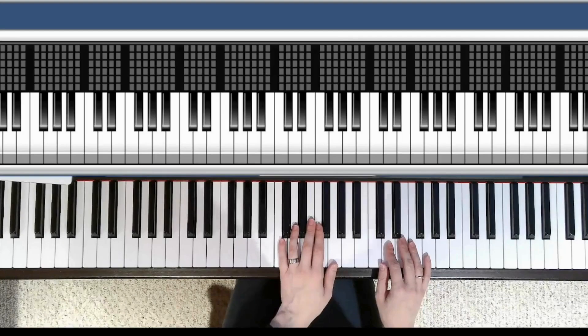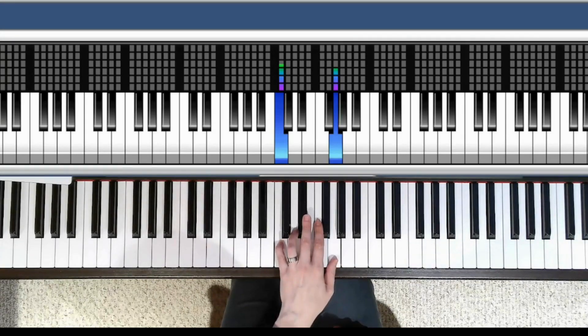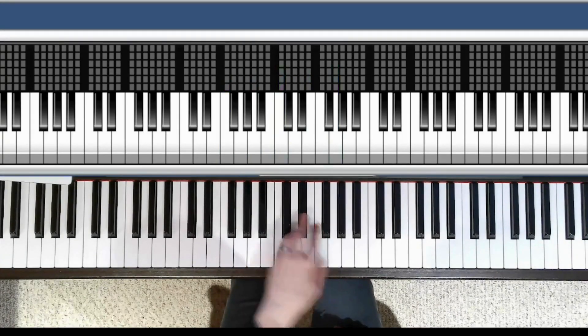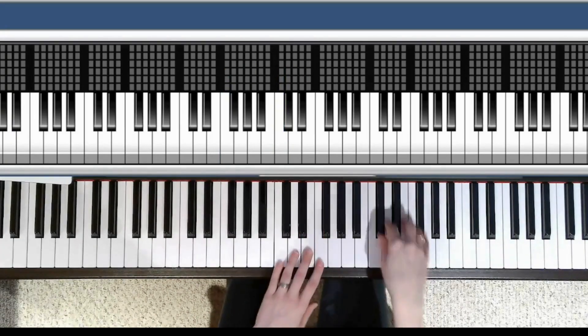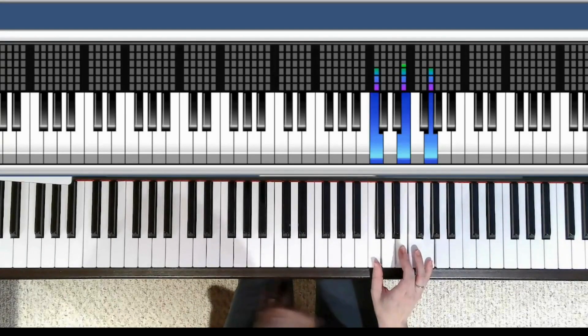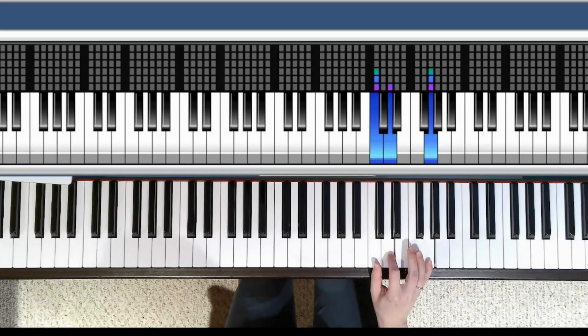We're going to learn this through improvisation. Let's go with our left-hand chord bridges: C and G and A minor and F major. Do that with me — C and G and A and F. In our right hand, what we're going to do is suspend the second, so it's going to be a sus two chord. Rather than playing C major for our first chord, we're going to take that middle note and play the neighbor note to the left of it.